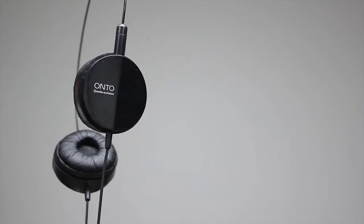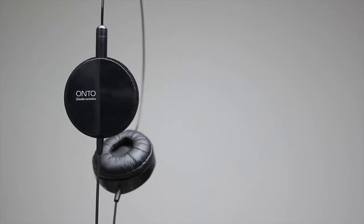Hi, my name is Xiongda. A while ago I unpacked this headphone, the Onto from Audio-Technica. It's a small, nice headphone.